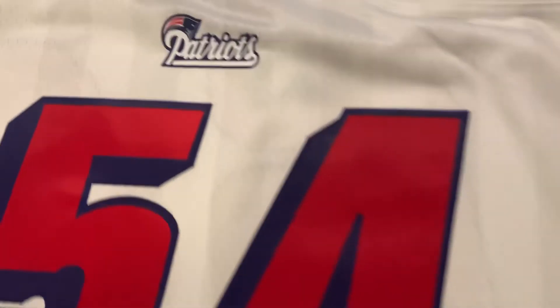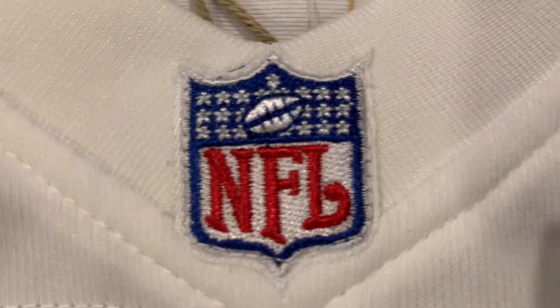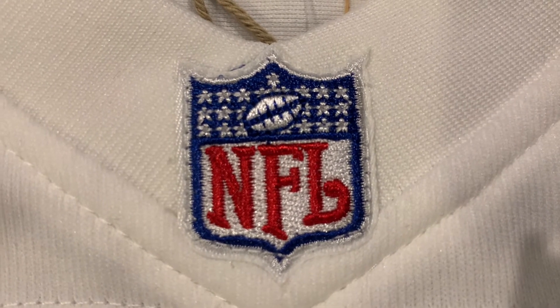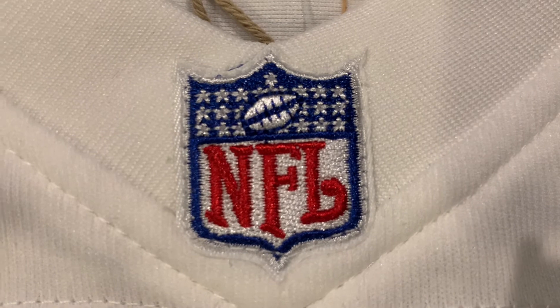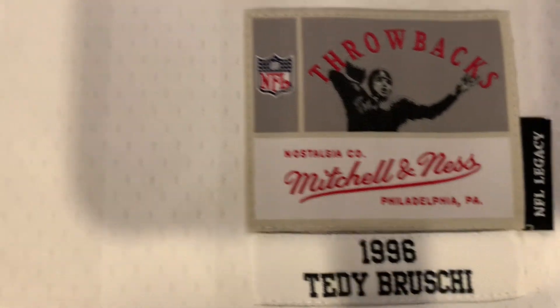Now we got the NFL logo, stitched on. What I love about this is that it was the logo for the NFL that was on jerseys at the time, which I really like. Pretty much similar stuff — we got the stitched-on 5, stitched-on 4, and then another 54 in the front. You can also see the white lines, which is really cool. It says right here: 'Throwback NFL Legacy 1996, Teddy Brewski.'